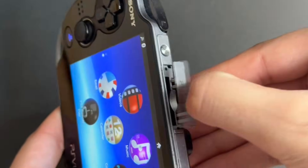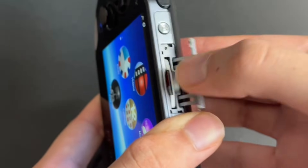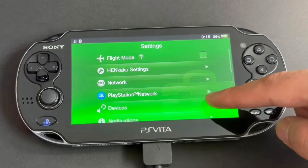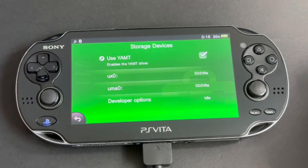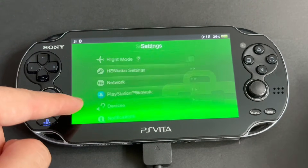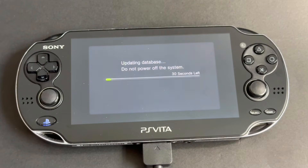Now is where the fun part begins and our memory card comes in use. Insert the memory card in the game slot of your PS Vita. Make sure the inside is clean and the contact is proper. Now open Settings, go to Devices, and then Storage Devices. Enable Use YAMT. Then press UX0 and set it as SD2Vita. Press UMA0 and set it as Internal Storage. Go back twice to Settings, go to Henkaku Settings, scroll down and press Reboot Device. Once it reboots, you will see this screen setting up the memory card to the Vita. If you don't see this, make sure your Vita is reading game cards properly and the YAMT settings are correct.